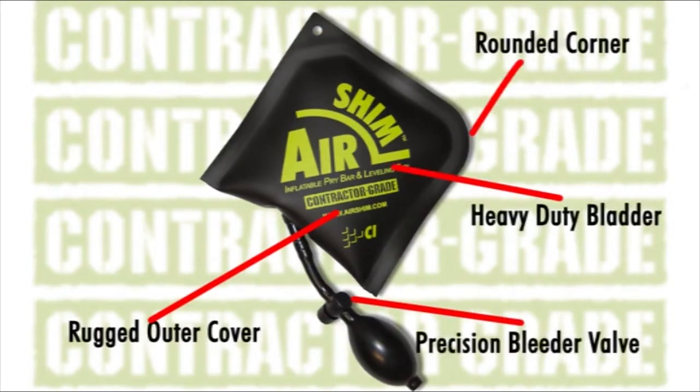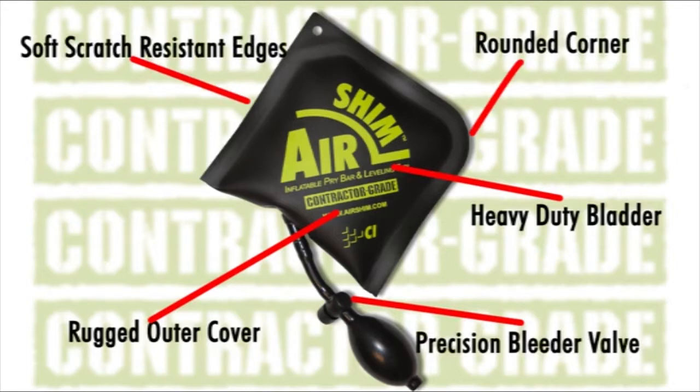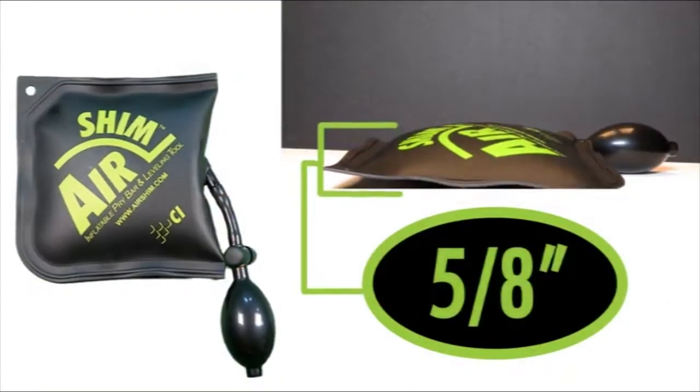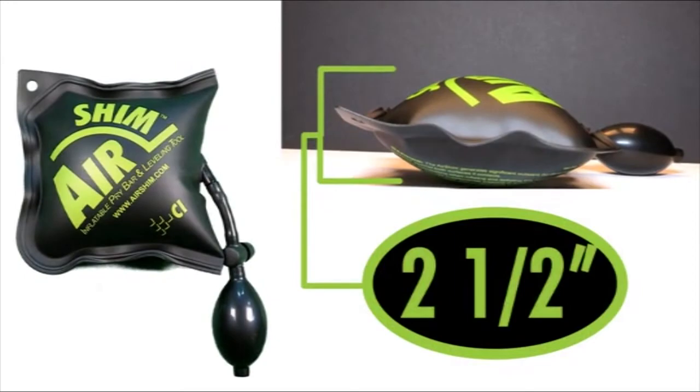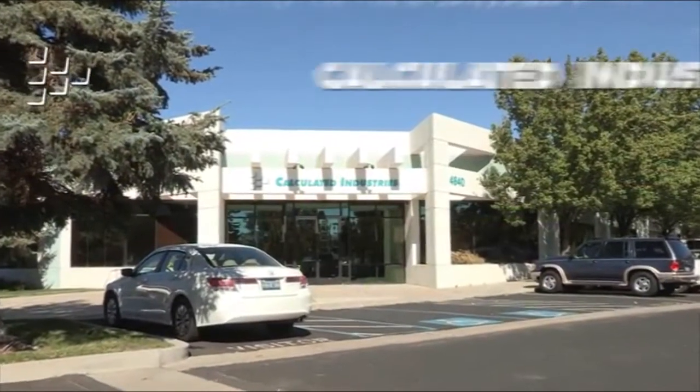Design features like a rounded corner, soft, scratch-resistant outer shell, and an internal stiffener let you put Airshim right where you need it, and it stays put. Boasting a wide inflation range, Airshim can handle both the tightest spaces and the widest gaps. Airshim is brought to you by Calculated Industries.